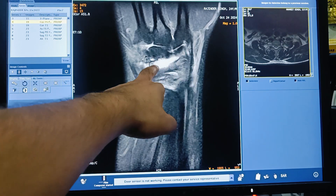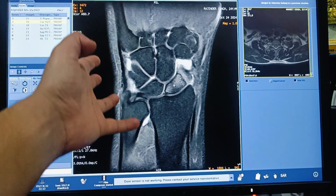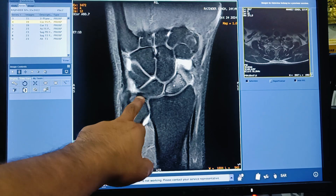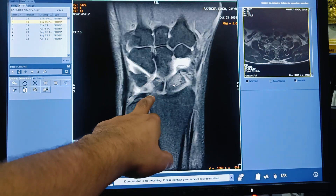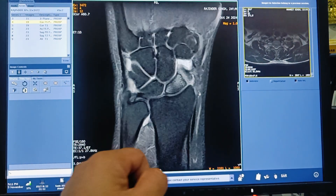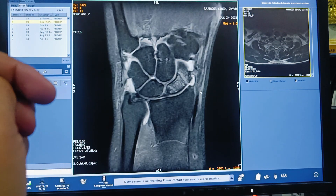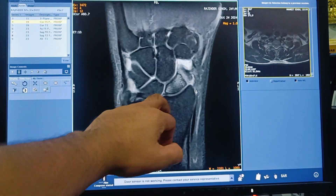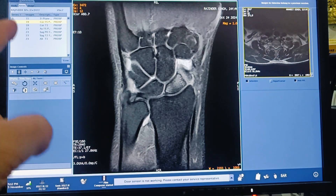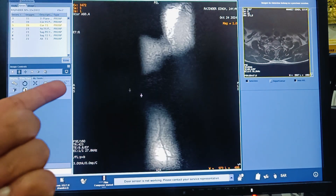In PD fat suppression, other signals such as fluid, fractures, and other pathological findings appear hyperintense. This is a coronal PD fat suppression sequence — the plane is coronal and the sequence name is proton density fat suppression. Here you can see the scaphoid bone with a hyperintense signal in the mid-scaphoid, which represents a scaphoid fracture.